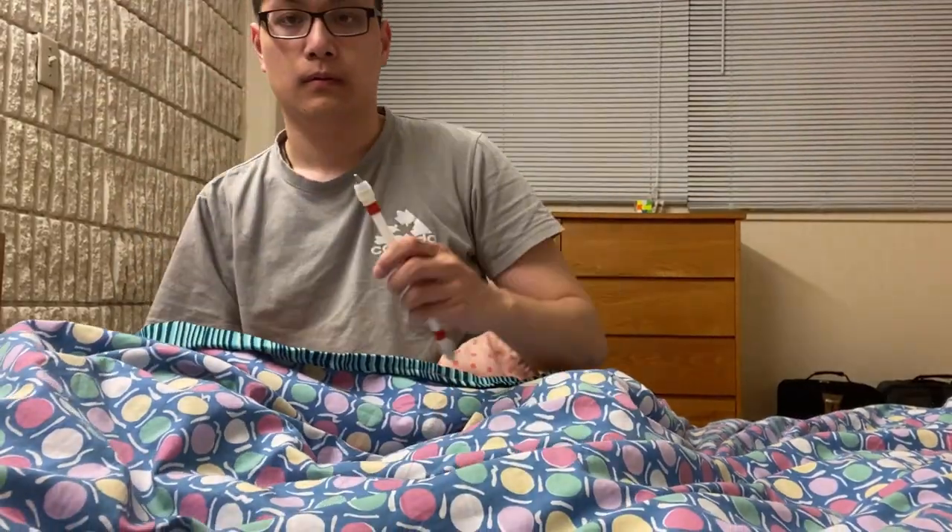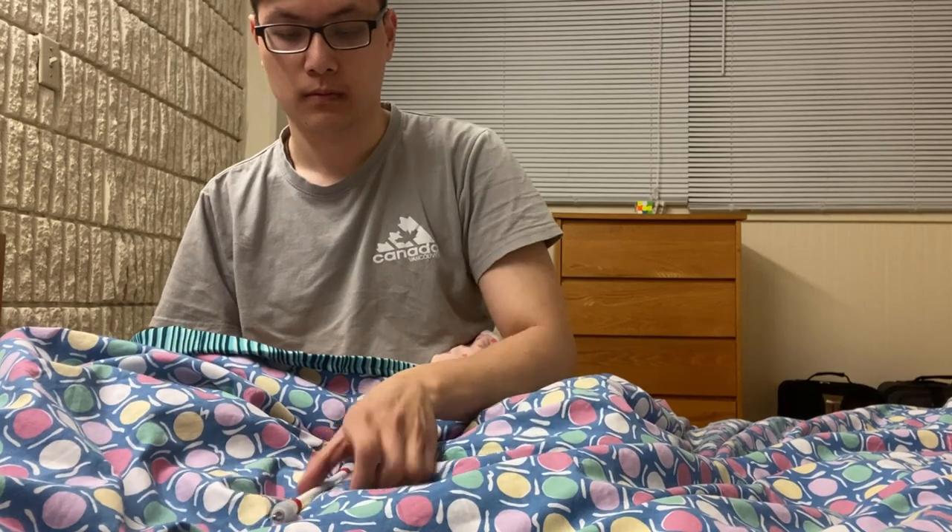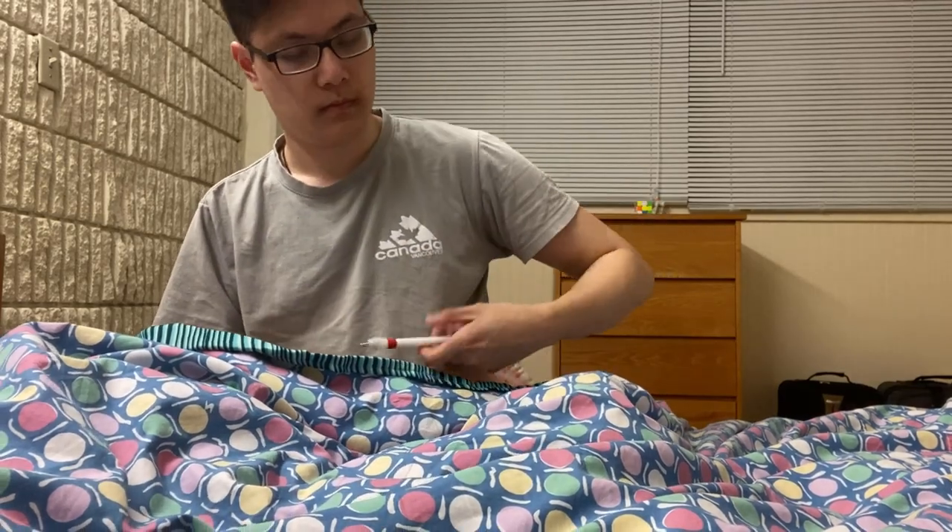Starting off, everything seems to look like it's going really well — I'm spinning the pin off my hand and it looks like the pin is spinning pretty decently. But I just want to remind you that we're only a couple of seconds into the first attempt. A couple of seconds later it didn't go too well, because apparently the pin decided it had wings and just started taking off in many different directions.